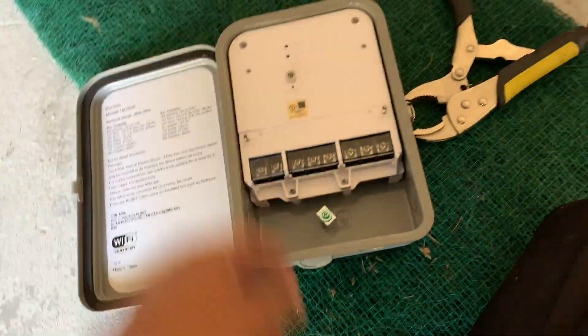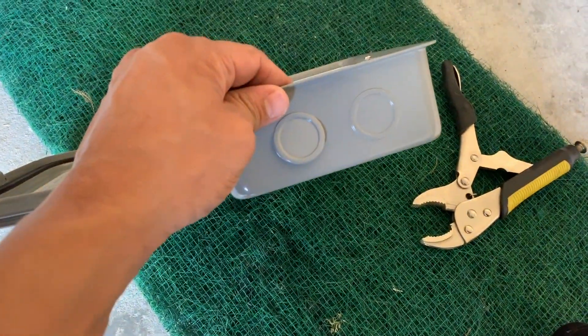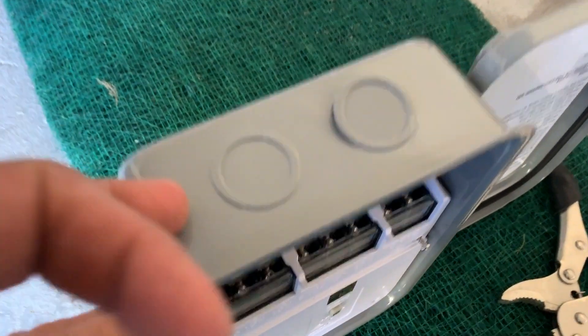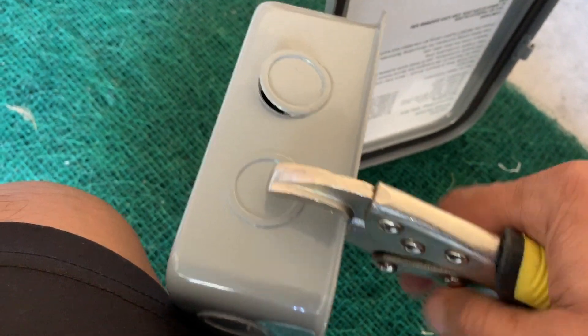The first thing you need to do is pop these tabs. They are very easy to pop — they look very sturdy, but you can just take a pair of pliers, put it right here, push it up, and there it comes.